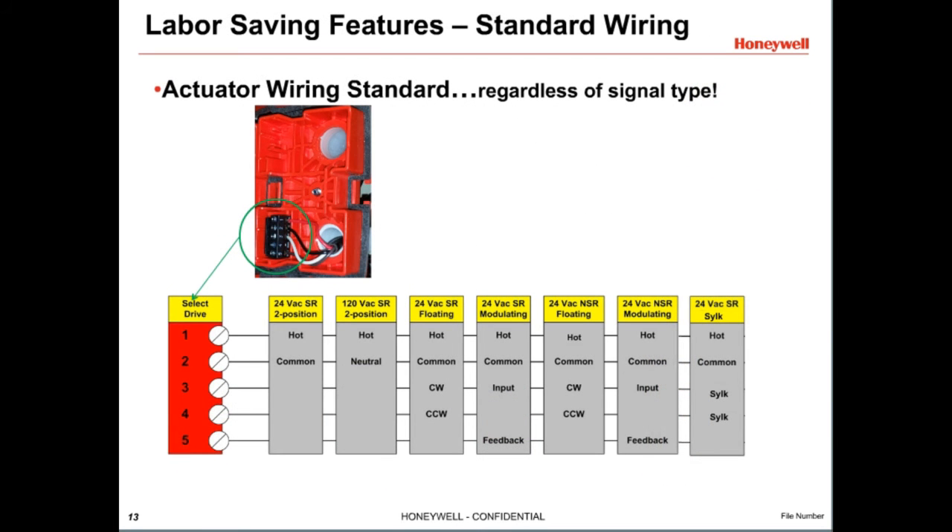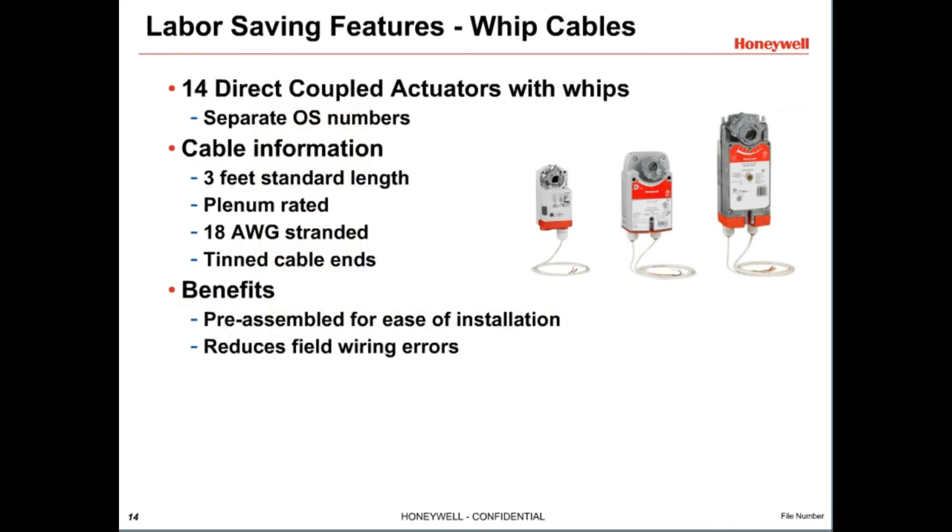To make wiring simple and easy to learn, all Honeywell DCAs follow a wiring standard. Terminal pin 1 is always hot, and pin 2 is the common or neutral. Pins 3 and 4 are the control signals such as floating, modulating, or SILK bus. Pin 5 is used for feedback on modulating models. To simplify wiring even more, you can order Honeywell DCAs with a 3-foot cable or whip. The whip is pre-wired to the actuator, so you only have to wire it to the controller, reducing wiring time and the risk of miswiring.